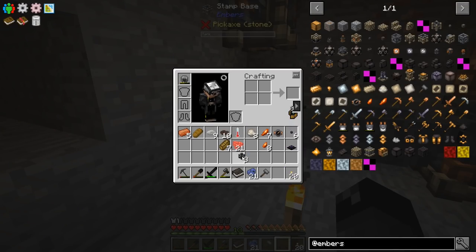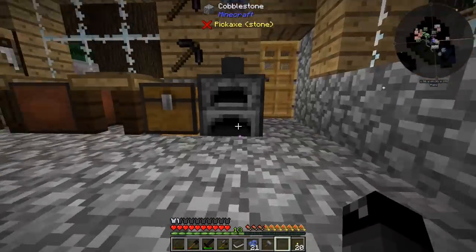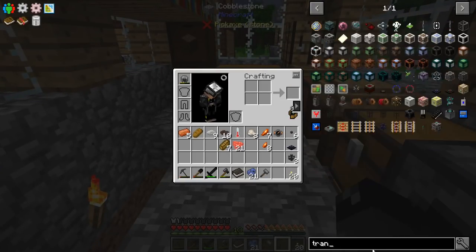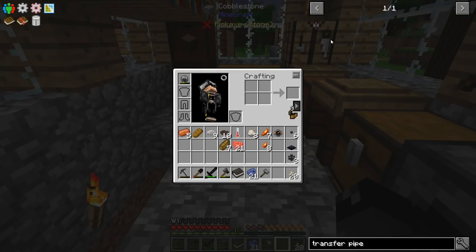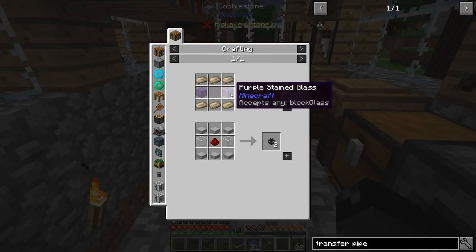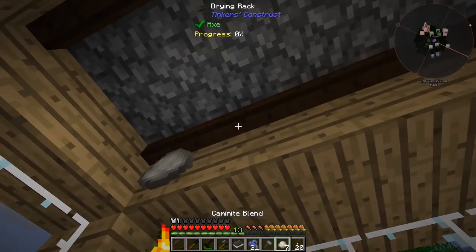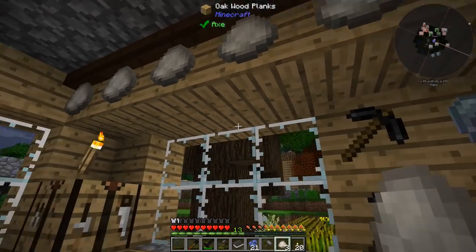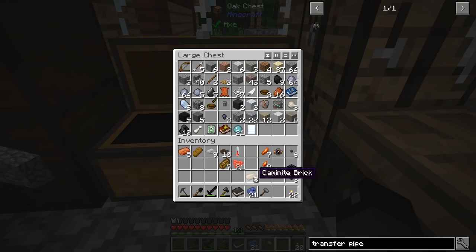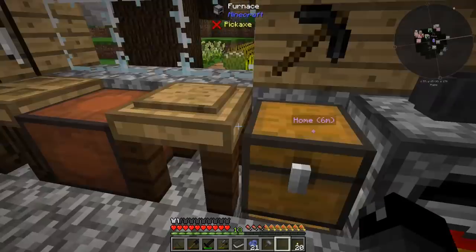I'm just realizing we aren't going to have enough transfer pipe, so let's go look and see if we can make some. Transfer pipe — I don't think this stuff is expensive. It's carminite brick and two pieces of glass. We absolutely don't have enough of that stuff, so let's go ahead and do one of those — that should be six of those. We need two pieces of glass cooked up and I can go start on that.